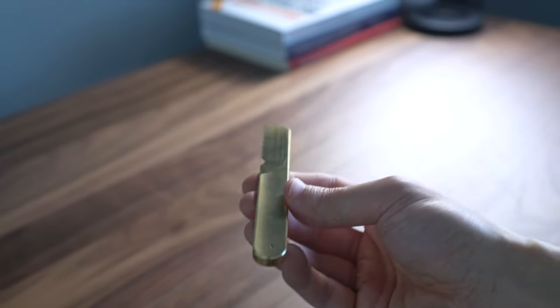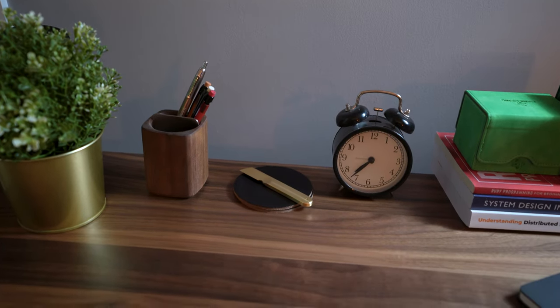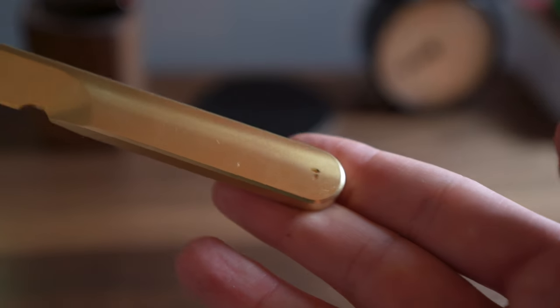Personally, I wish the knife was slightly bigger, but other than that, it's a great quality item to have at your desk, and I love how premium it feels.